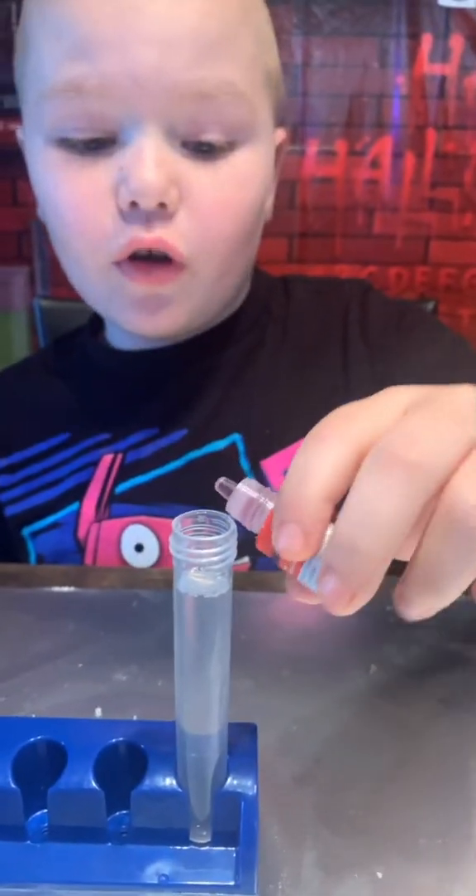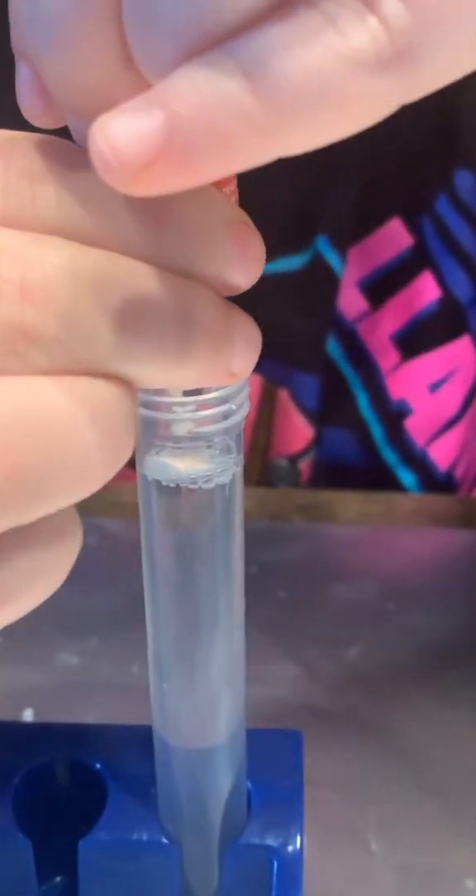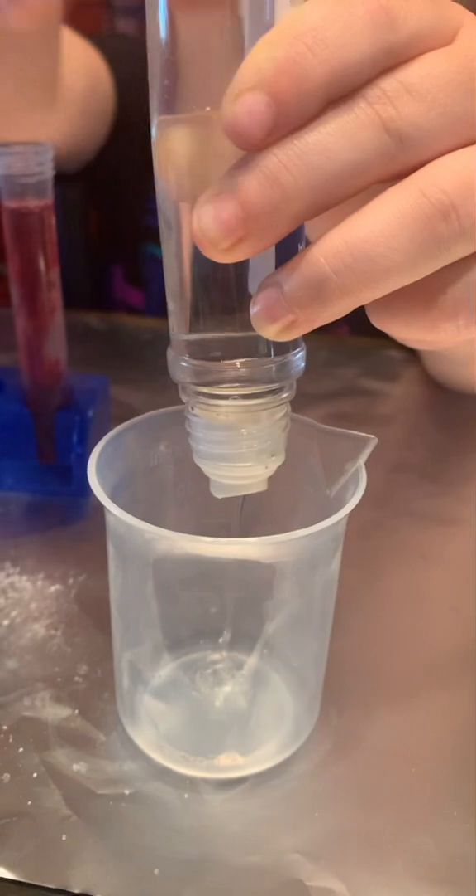Now two drops of food coloring. Pour in — one, one. We're going to pour glue until it hits 20.